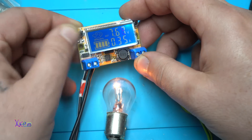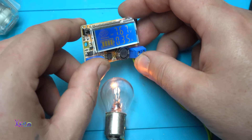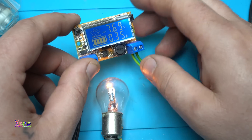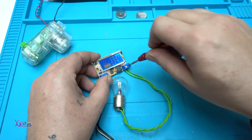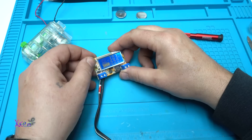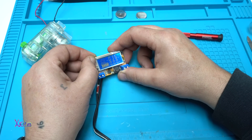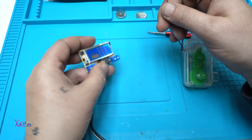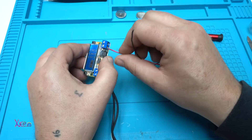There's a battery symbol on the display — not sure why it's there. I'll remove the bulb now. As I said, this module has adjustable voltage from 0 up to 16 volts.